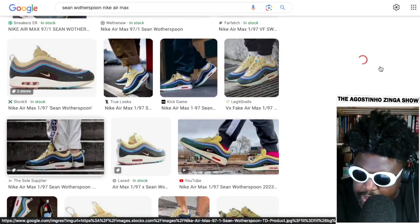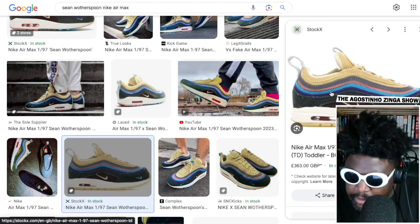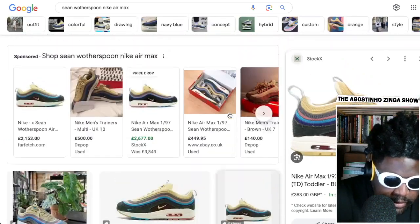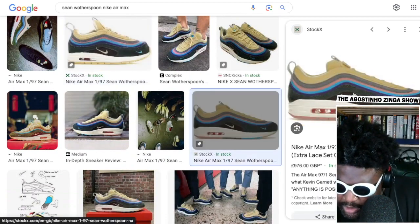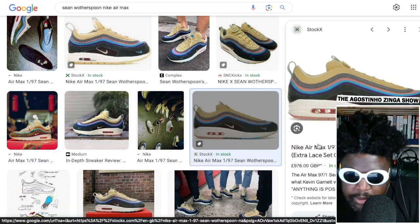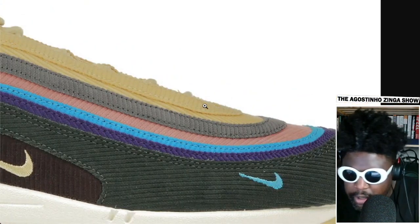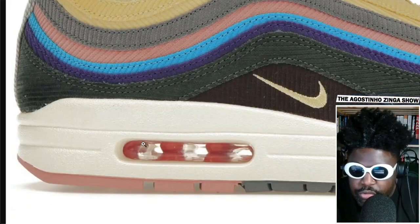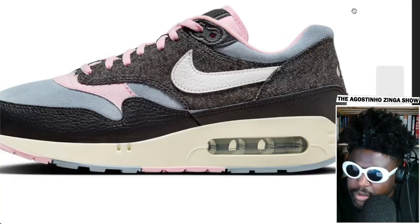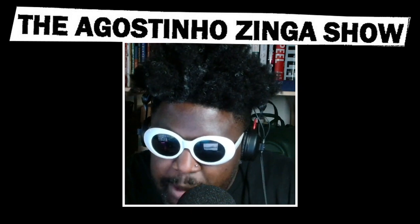Let me pull up the StockX picture to see it in full HD. On the Sean Wotherspoon shoes you've got a complete mix of corduroy everywhere — green, purple, blues, pinks, grays, yellow, browny tones — all corduroy. I would love to see that same level of potential given to this '86 shoe. I do like the shoe itself, and when it does come out, you shall know.